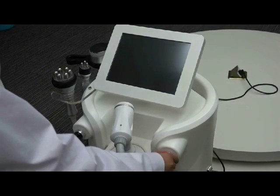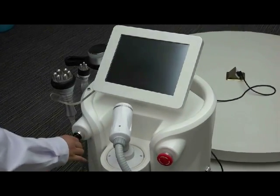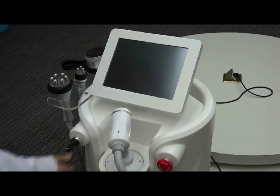First, you need to keep the emergency button off, then turn right the key switch. Then the machine will start.